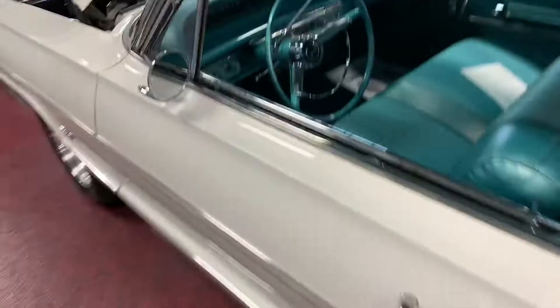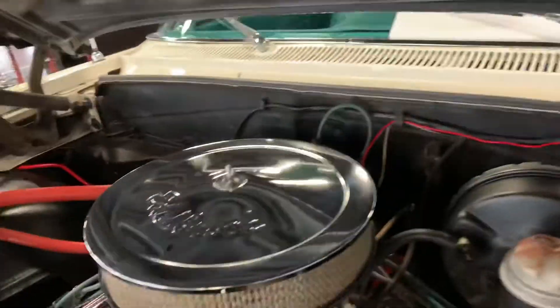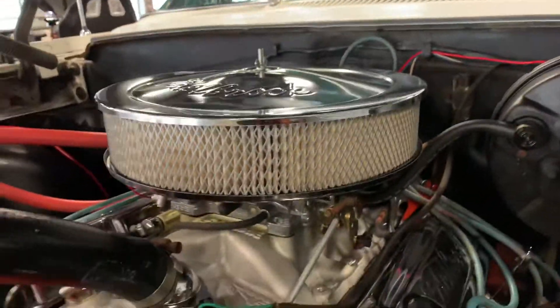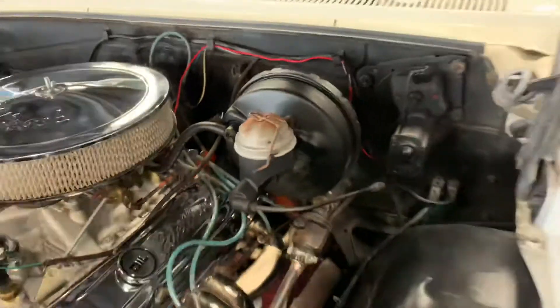As you can see, it starts up and runs on its own, no problem. Let's go ahead and jump underneath the hood here. While we have the hood open, as you're going to see, this 327 has been dressed up nicely — got a Performer intake manifold, Edelbrock 650 carb, and a nice set of headers on it.